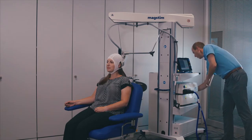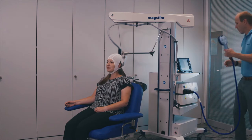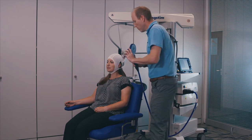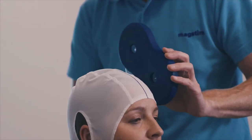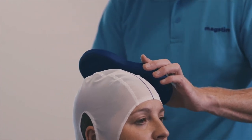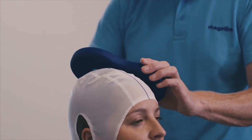Take the Horizon MT coil from the coil holder and position the coil so that the center recess sits on your C3 mark. The coil should be at a 45-degree angle to the midline marker and placed tangential to the curve of the head, with the center on C3.